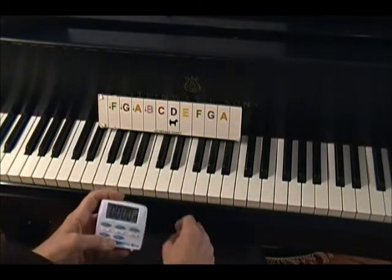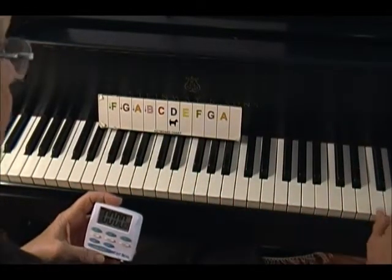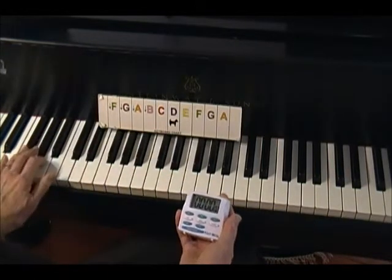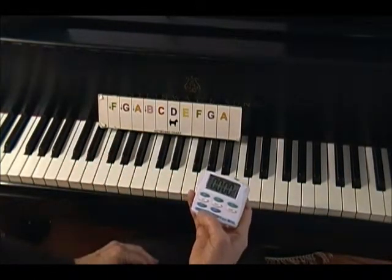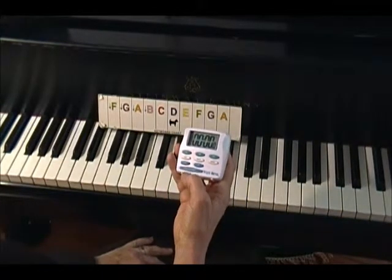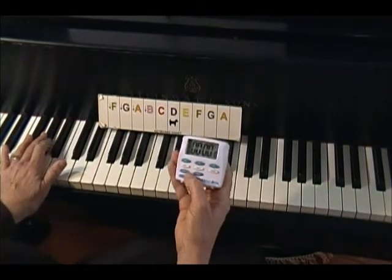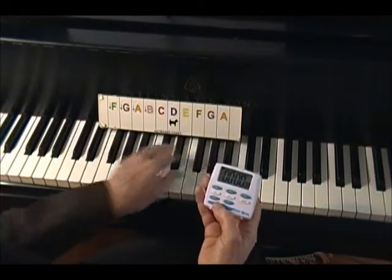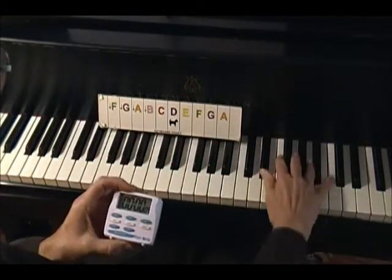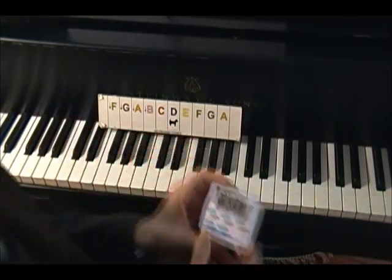Okay, ten seconds. Ready, go. I found seven. How many did you find? A is a little bit harder to find. Let's try it one more time. Ready? Go. I found it — A!